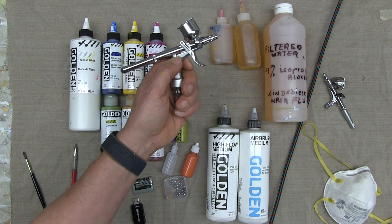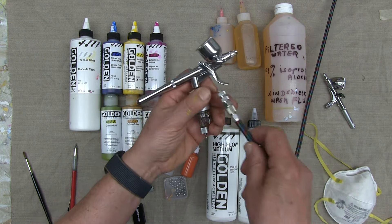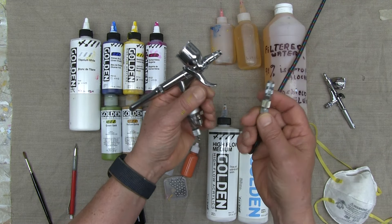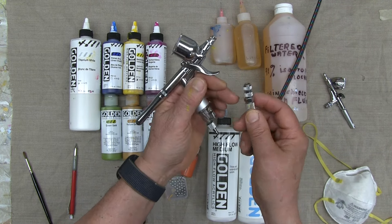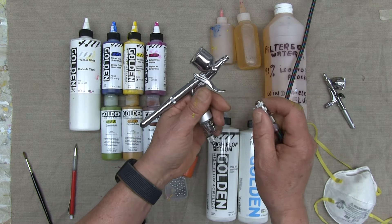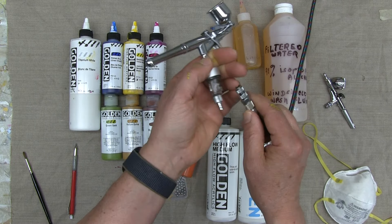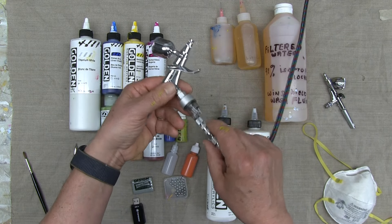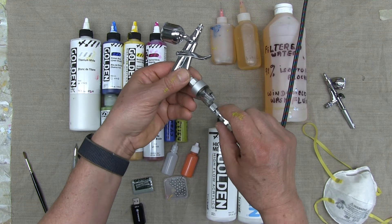The airbrush needs to be attached to a compressor. This is an iWata airbrush hose that leads to my compressor. I attached a quick release on the end of the hose so I don't have to unscrew the airbrush to remove it — I just plug it in. It makes switching between airbrushes really easy.